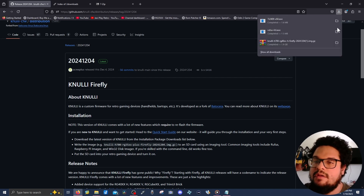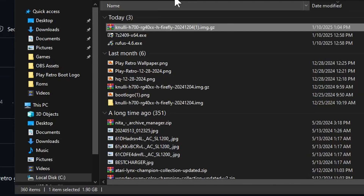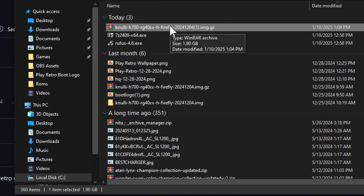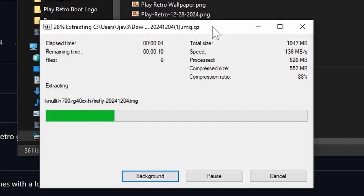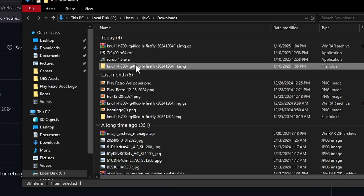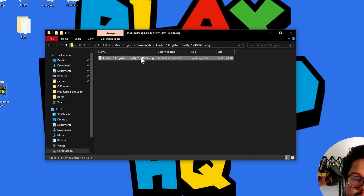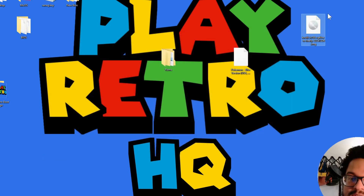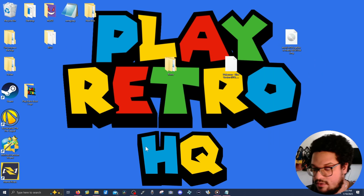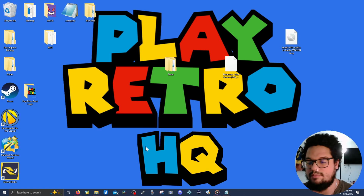Once the download is done, go find it in your downloads folder, right-click it, go down to 7-Zip, and select 'Extract to' — this puts it in its own separate folder so you know where it is. Now that file is fully extracted, you should have an image file right in that folder. Take that image and drag it onto your desktop so it's easy to find. It looks like a CD icon.